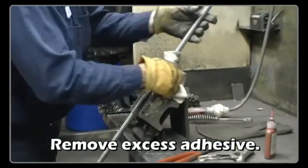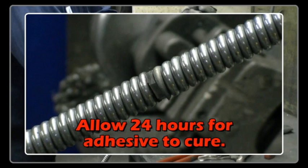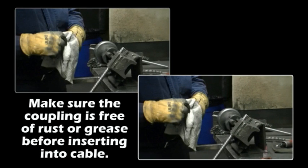Remove excess adhesive. Make sure the coupling is free of rust or grease before inserting the cable.